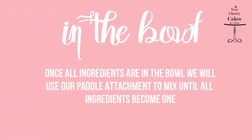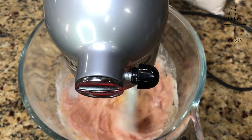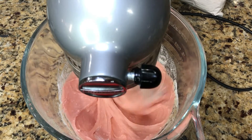When all of our ingredients are in the bowl, we will use our paddle attachment to mix until all ingredients become one. Mix at medium speed for about one minute, then raise to medium-high for about another minute until everything combines. You can also use a hand mixer or a wooden spoon for this step.